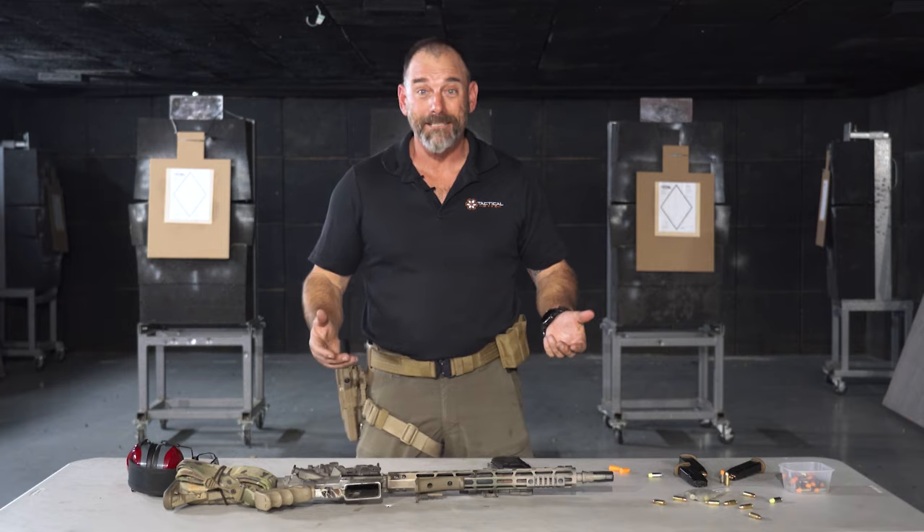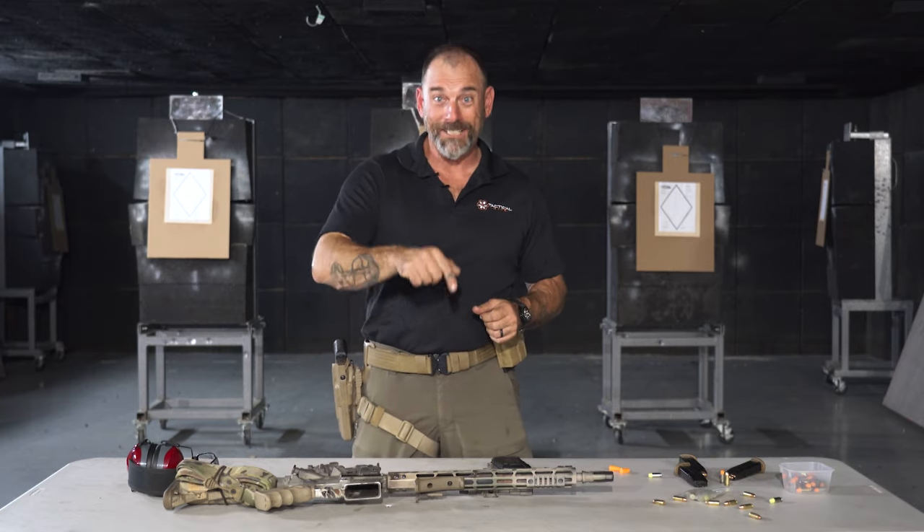And if you like this content, like, subscribe, and leave me a comment.